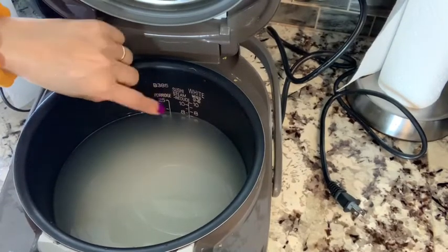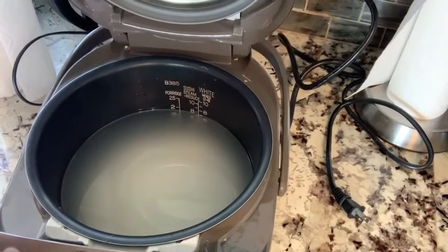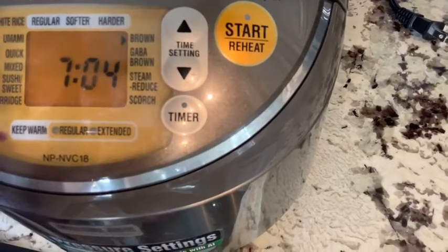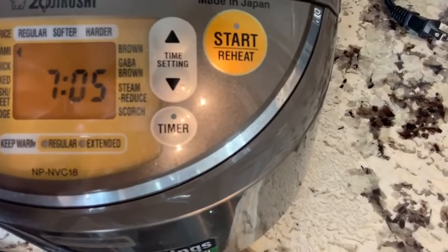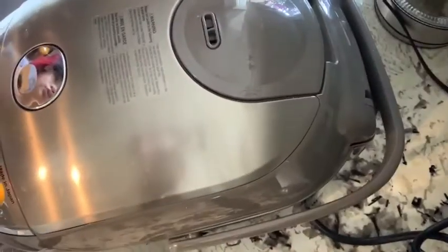I don't fill all the way up because I want it a little bit hard so I can pour it into my chicken broth. If you have this rice cooker, you can see all the buttons. I'm going to put it on manual and go all the way down, then press start. It's locked and ready to cook.